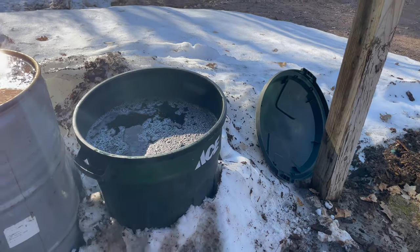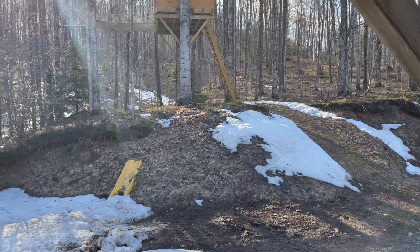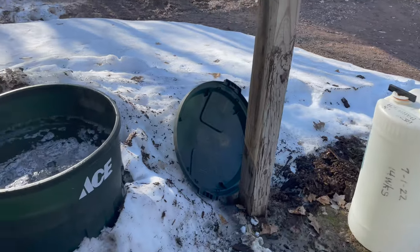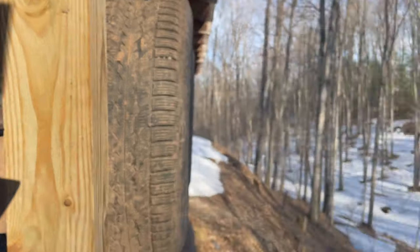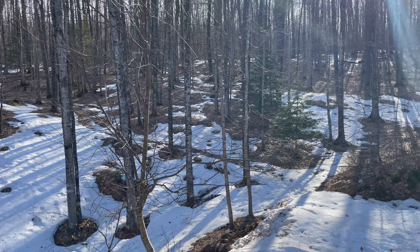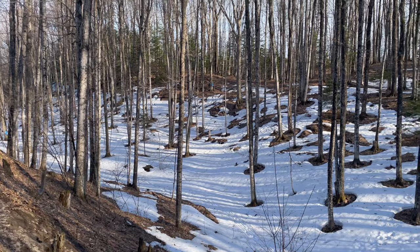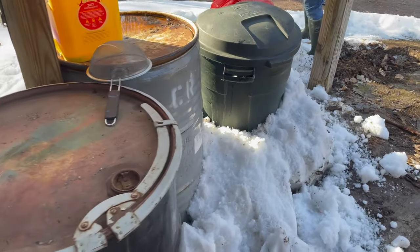Yesterday the high was not as warm — like 60-something. Today the high was in the 80s. It was hot. Here's a look at our snow situation — it got cold overnight, down to 30-something, so I think that's why it flowed a lot better today than yesterday. When we tapped it was two feet deep. The high areas are now snow-free, though there's still over a foot in the valley.